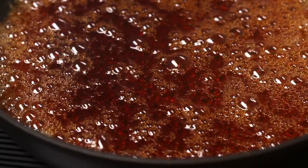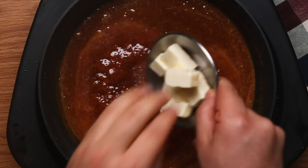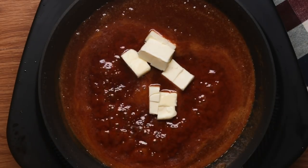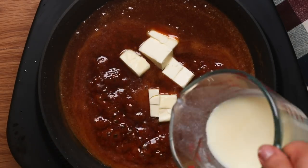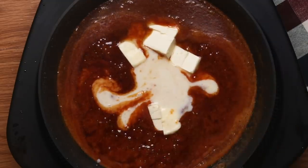And then finally, once you reach a nice medium, beautiful caramel color, add in your butter and some cream, and stir it together to get that nice, luscious, creamy caramel. You want to stir until all the ingredients are really nice and well incorporated.